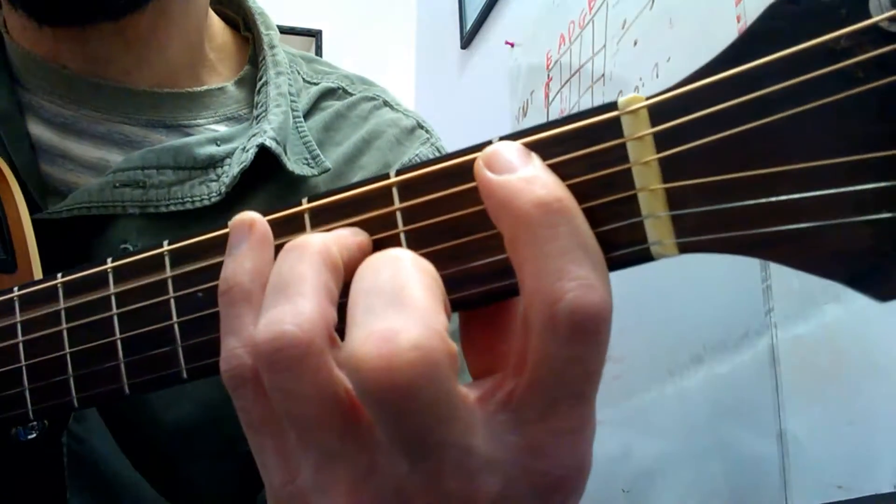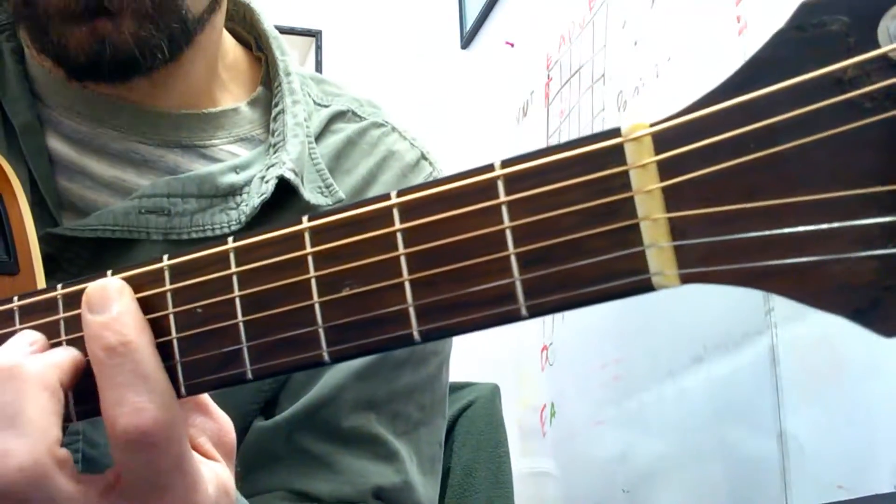A little lift, lift, lift. Don't play the third fret like I did at the end.